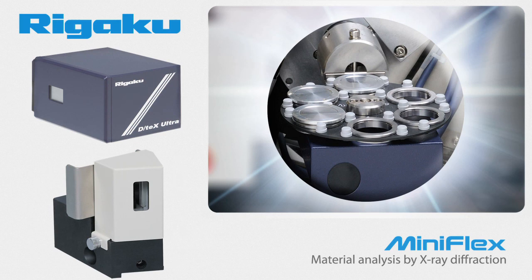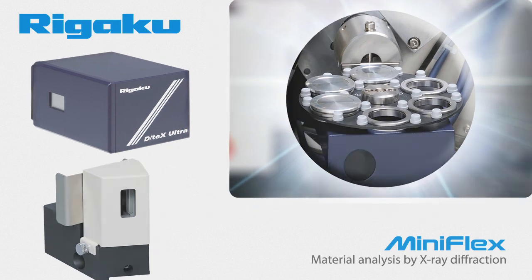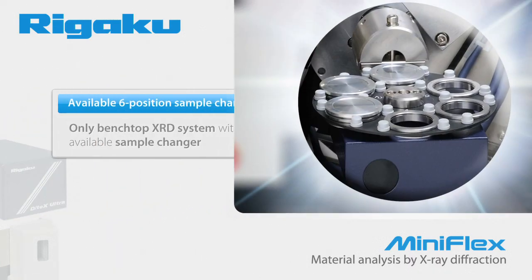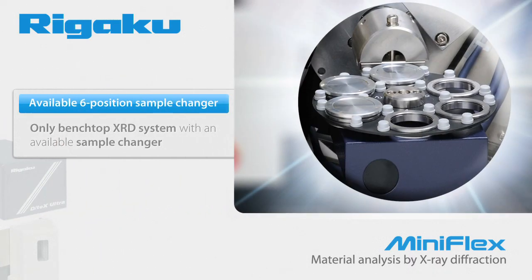Only the MiniFlex offers you configurations that give you maximum flexibility in a benchtop package. Is speed your biggest issue? The optional DTEX Ultra high-speed detector coupled with the new higher power X-ray source will give you the fastest possible data collection in a compact diffractometer. The only way to truly take advantage of the higher speed and improve your throughput is to utilize an automatic sample changer. The MiniFlex is the only benchtop XRD system with an available sample changer.